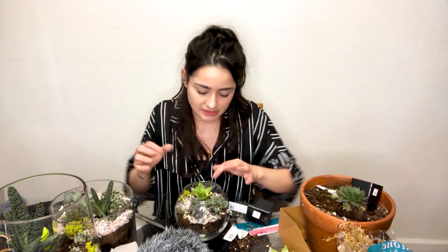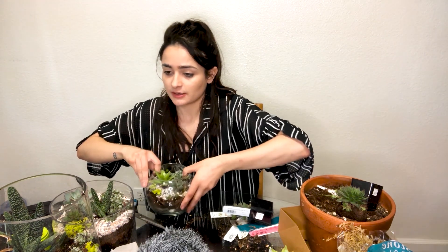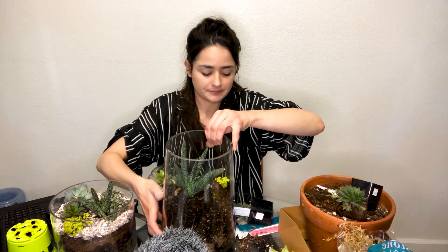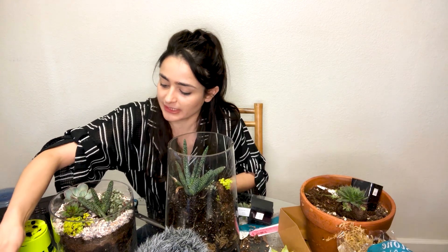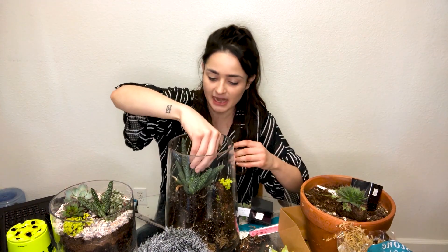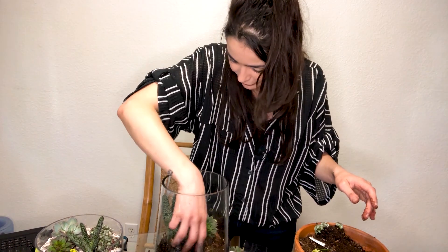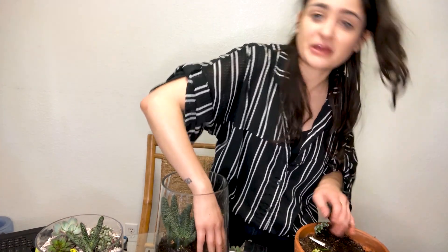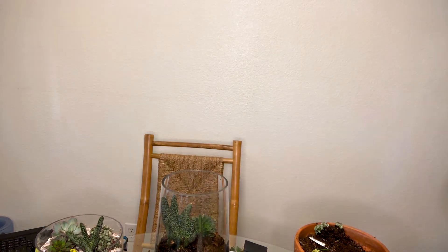Okay, the last terrarium — this giant thing. Why did I do this to myself? I already have two, why do I need a third one? Because I like a challenge! I have to stand up because I'm vertically challenged. By the third one I kind of have a better idea of what to do, especially since this one's bigger — but I could be completely wrong, you know.